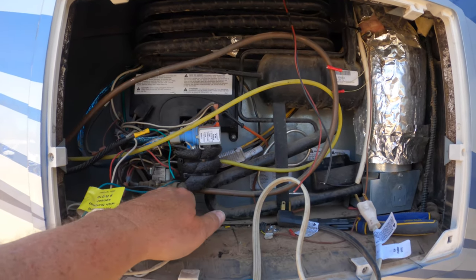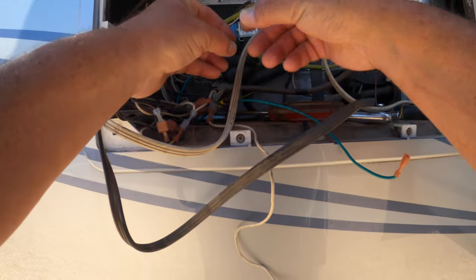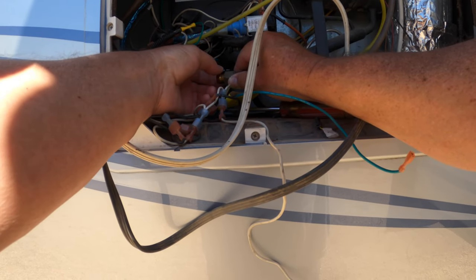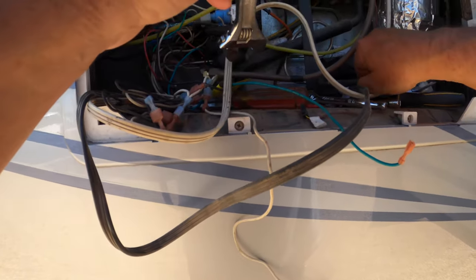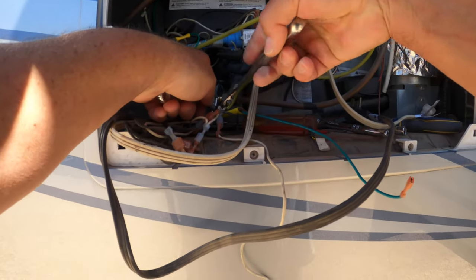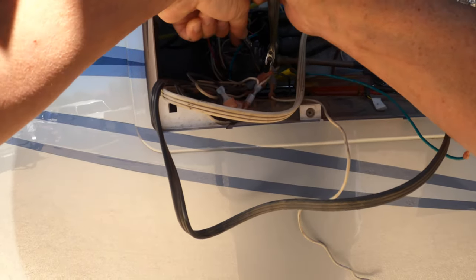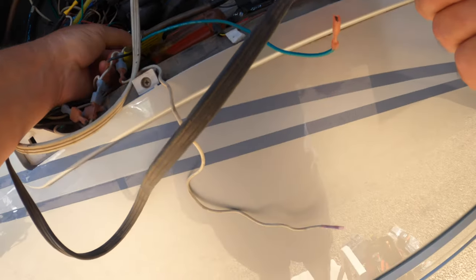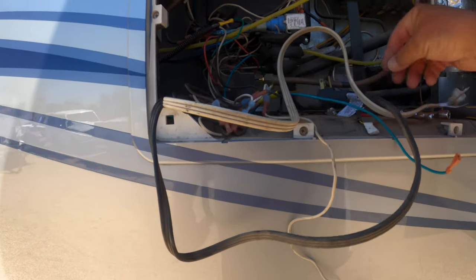We're going to have to disconnect the propane line right here at this fitting. We've got the 3/8 flare plug that is going to plug this propane feeder line for the old fridge. We'll get this tightened and set this area aside. You won't need to use any thread locker on these flare fittings because they seal in the actual flare. We'll leak test it later — put some soap bubbles on it once we get the propane turned back on.